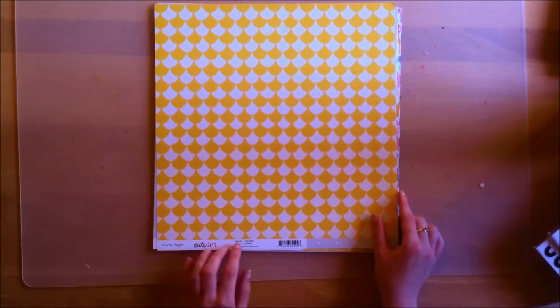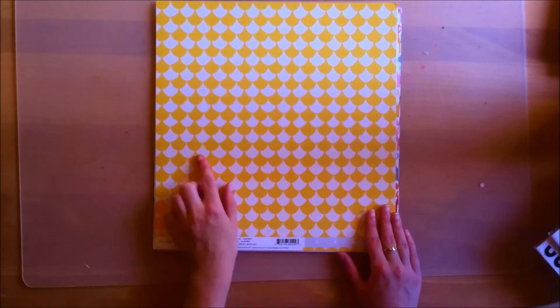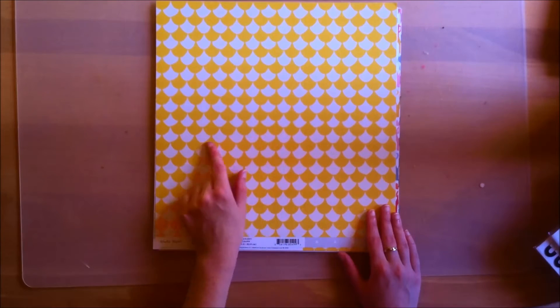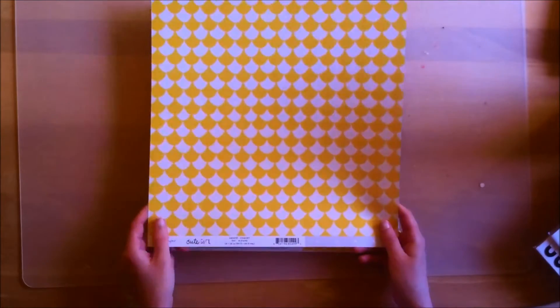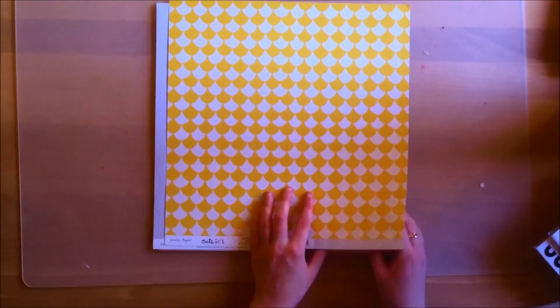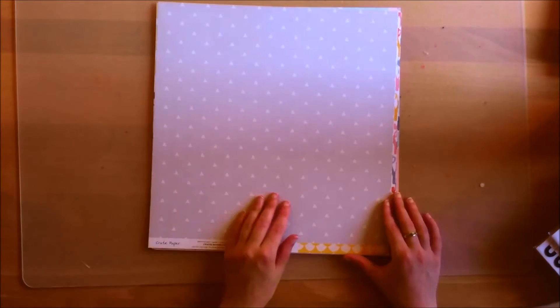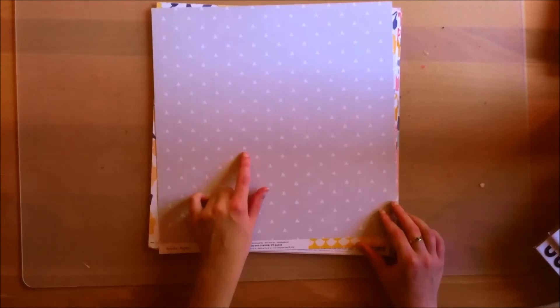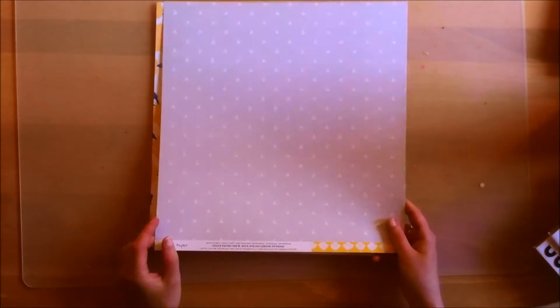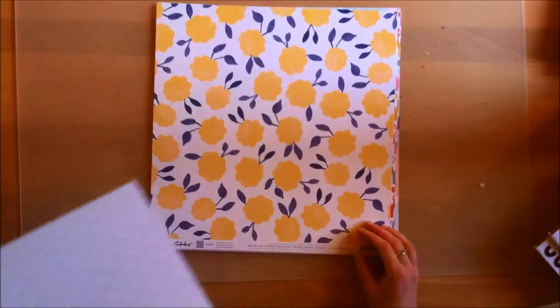This is another one from the Crate Paper Cute Girl collection and it's like yellow and white scalloped shapes. The back side is a really nice grey tone with triangles — a really nice subtle pattern that you can use on so many different projects.